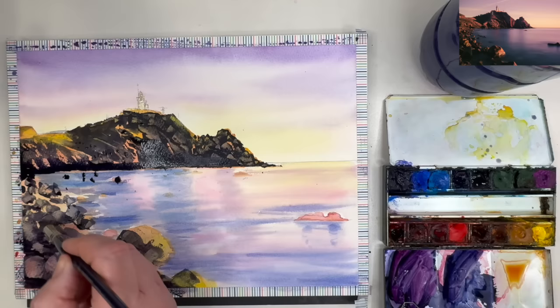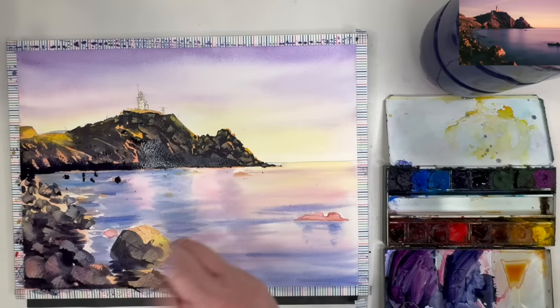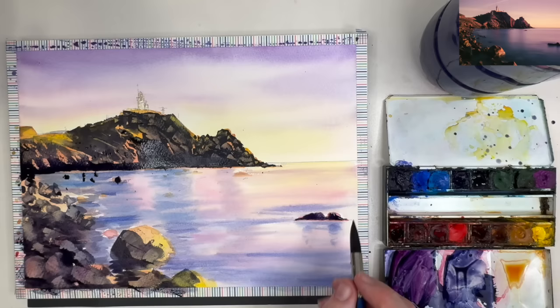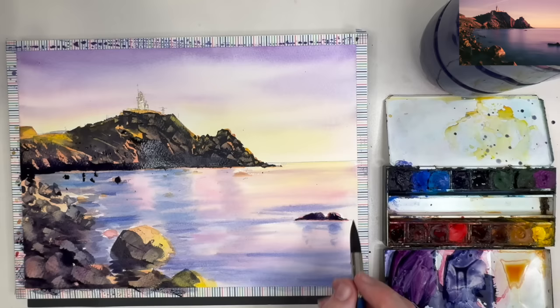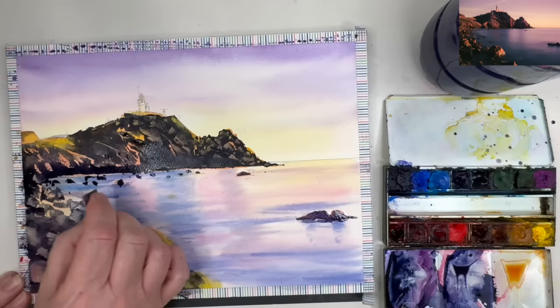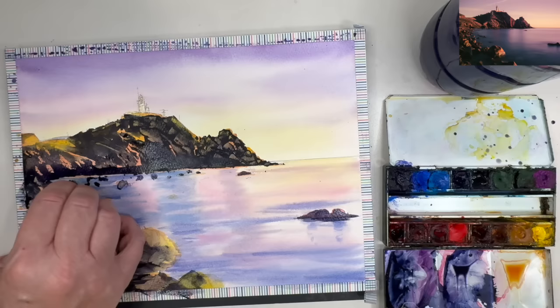I'm using some of the darks to fill in the negative spaces — the spaces between the rocks — painting damp into damp with my size 8 mop brush. I'm painting shadows on these rocks in the water using Payne's grey with a pinch of quinacridone pink, and painting reflections directly underneath wet on dry. Swiping with my plastic card to suggest some of the smaller rocks here and there.